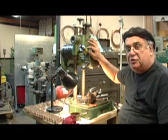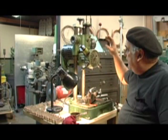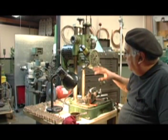This is a turret drill press, so we get six different drills, counterbores, taps, and so on. It automatically indexes one to the other, and it's great for this kind of a job.